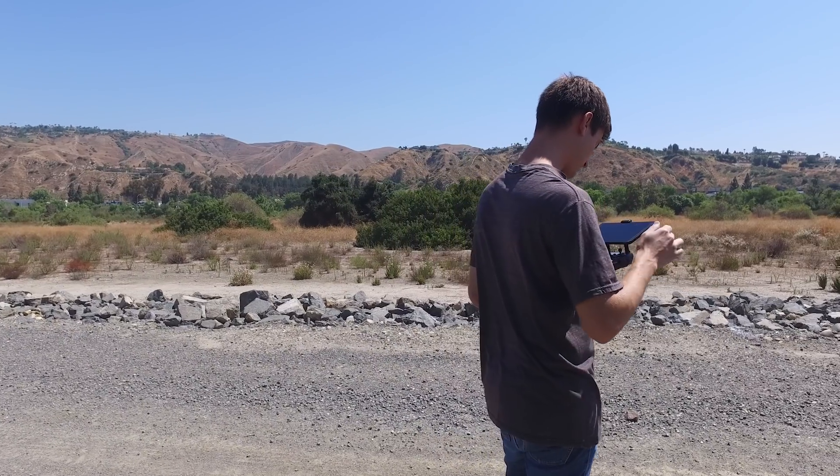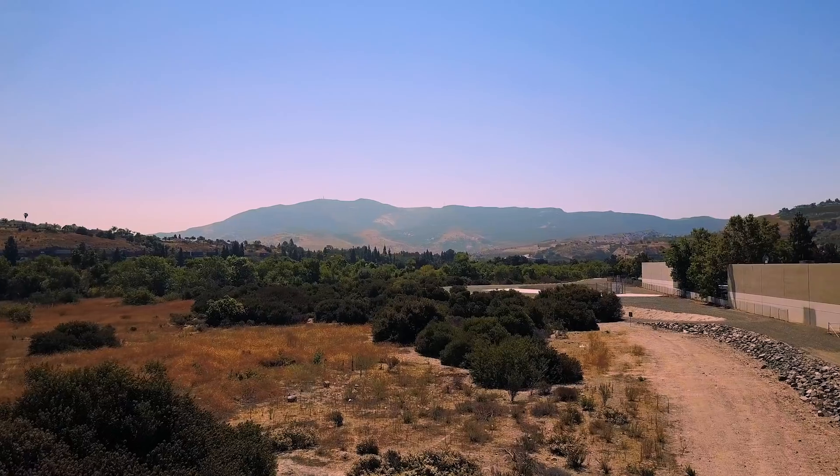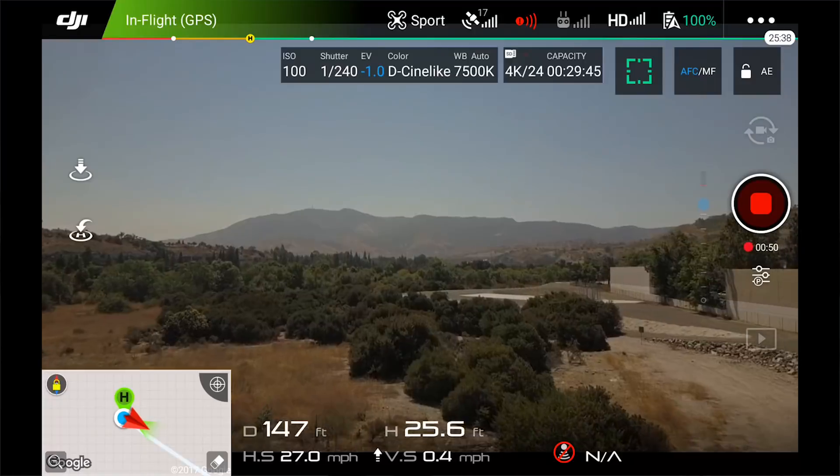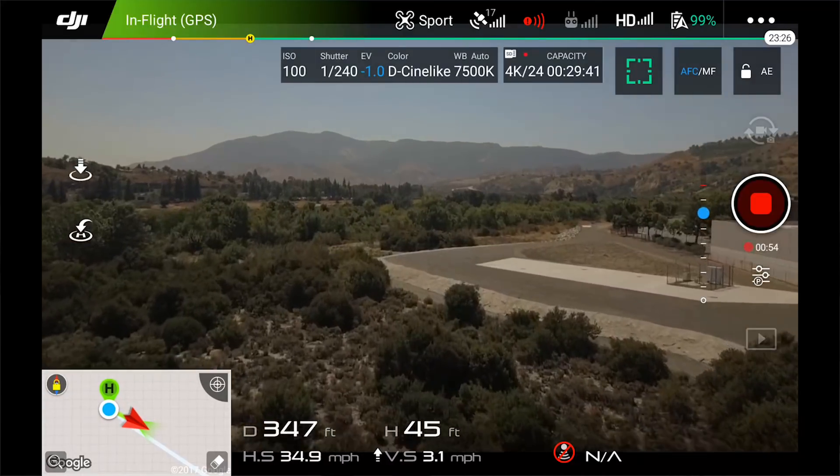Let's go ahead and get the camera focused in real quick. Alright, and off we go. For this test I'll start out at about 75 feet and see how far we can get at that altitude before we start getting some issues.